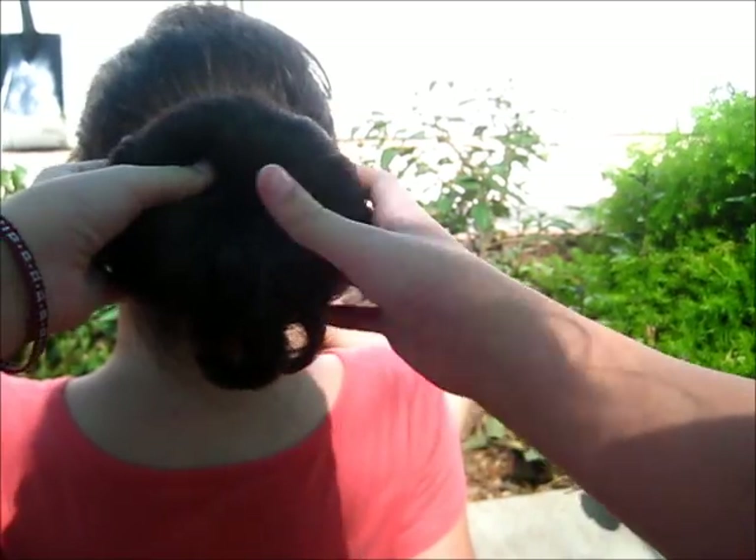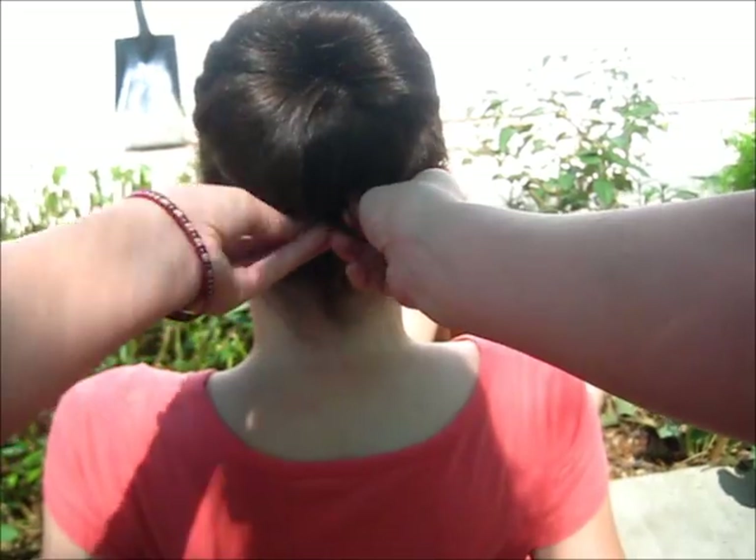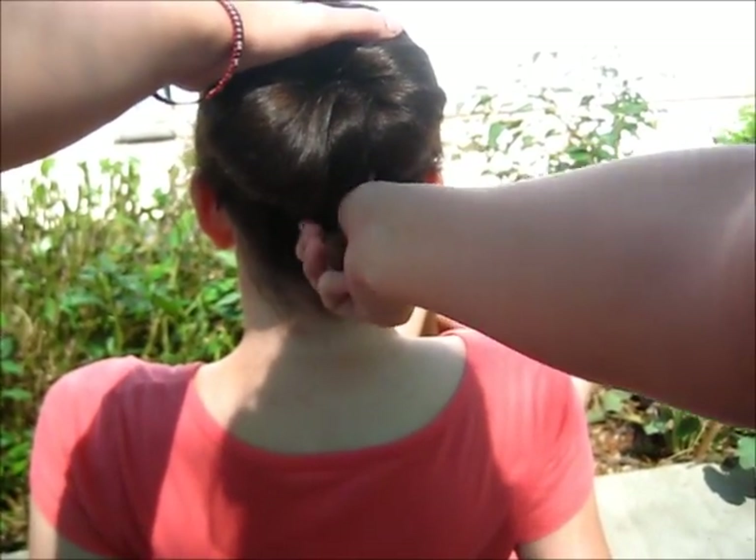Now take some bobby pins and use those to pin any flyaways that you may have. Pin it at the bottom, top, and sides for a secure hold.